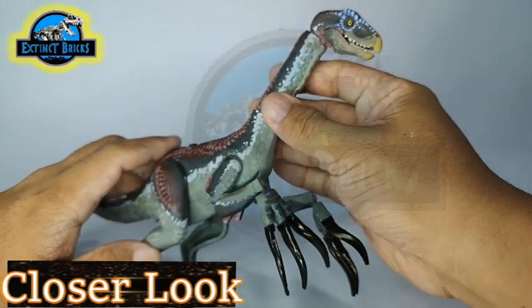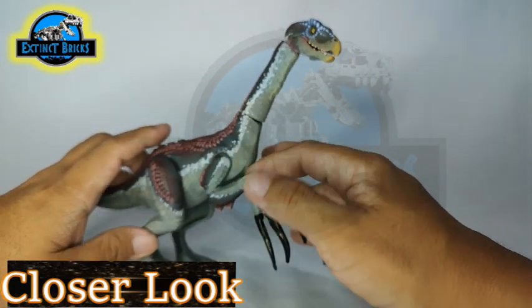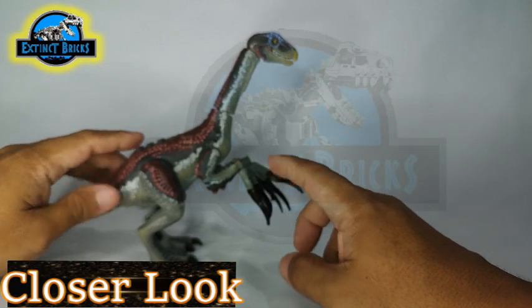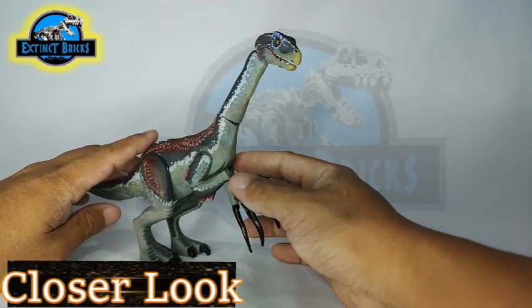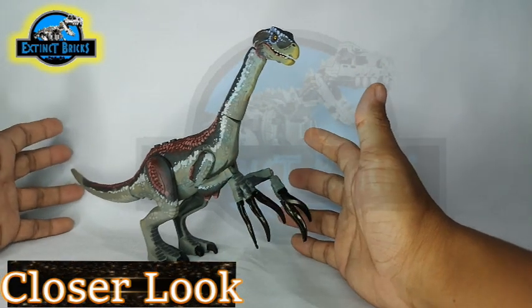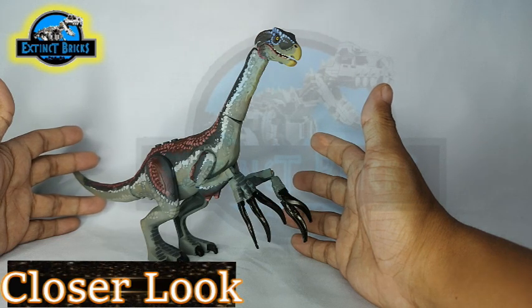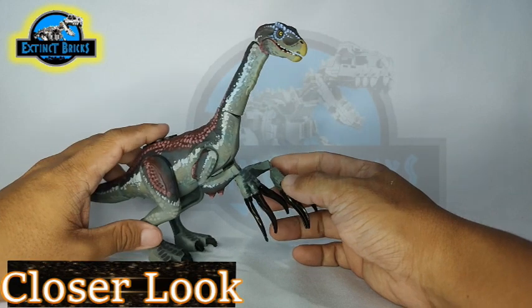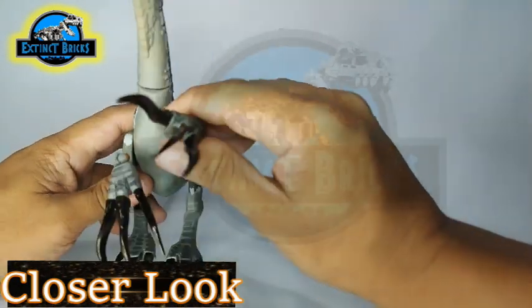The Therizinosaurus in the movie has a long neck, as you can see here — similar to what I have here. It has large claws — quite overgrown and menacing. If I were a T-Rex or another theropod dinosaur, I would be scared of even trying to take a snack on this particular dinosaur, because what if it strikes you like that? It's going to be really deadly.